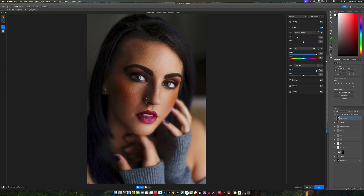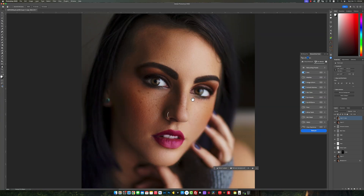I want to add freckles, so I'll decide which one I want — this one looks really nice. I'll also lower the opacity a little bit so it's not so strong. I think that looks really, really nice. Then I'll apply that look.